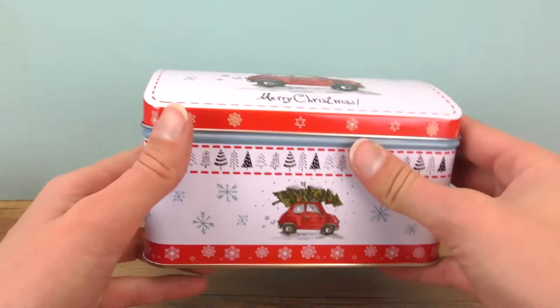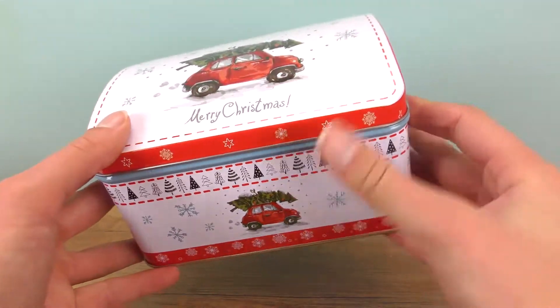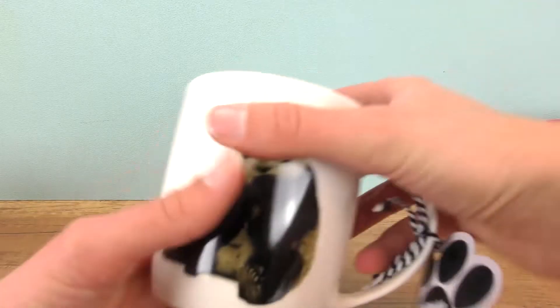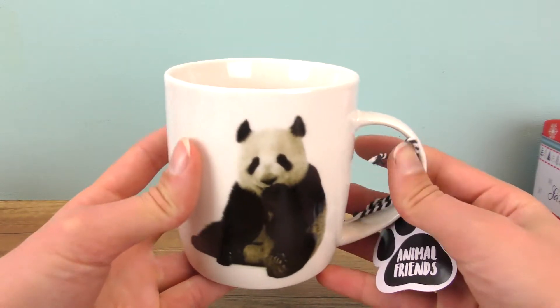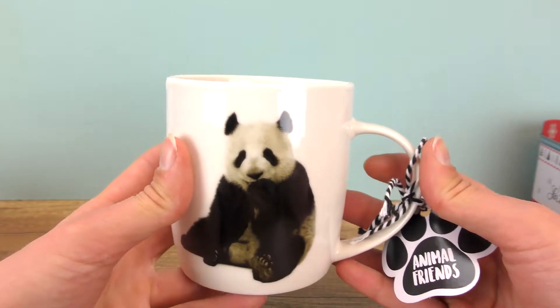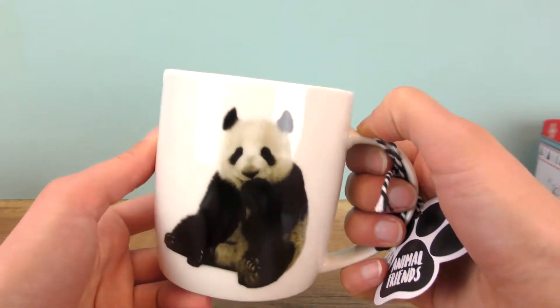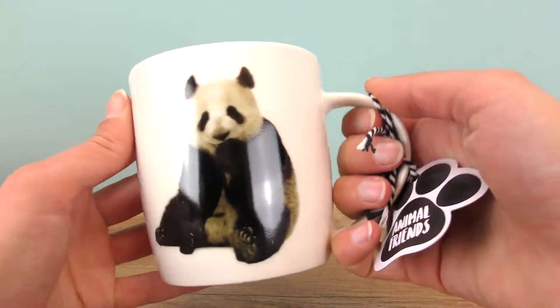Then we have another cool idea. Most parents drink coffee or tea, and a mug is always a good idea. We have a panda today — my parents are kind of animal friends.